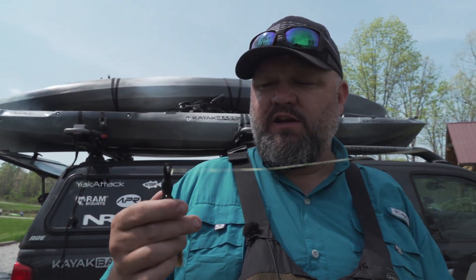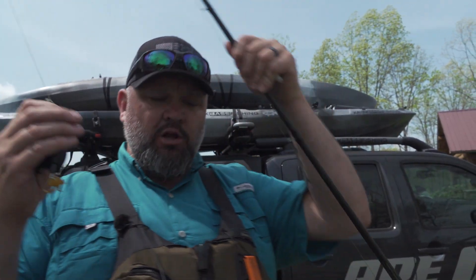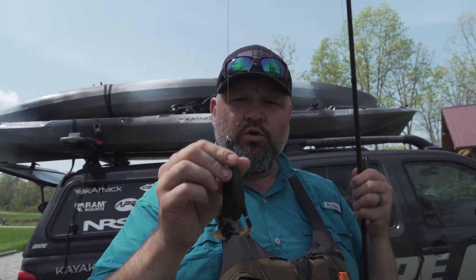Hey guys, Chet over Kayak Bassin TV. This week's Just the Tips is going to be pretty straightforward. I'm going to, to a certain extent, contradict something I've said in other Just the Tips — that I'm a big fan of using a fluorocarbon or monofilament leader to braid connection. In that video I told you a lot of the reasons why I use a leader; in this video I'm going to tell you a particular time when I don't — and that's when I'm using a long rod and a heavy lure.